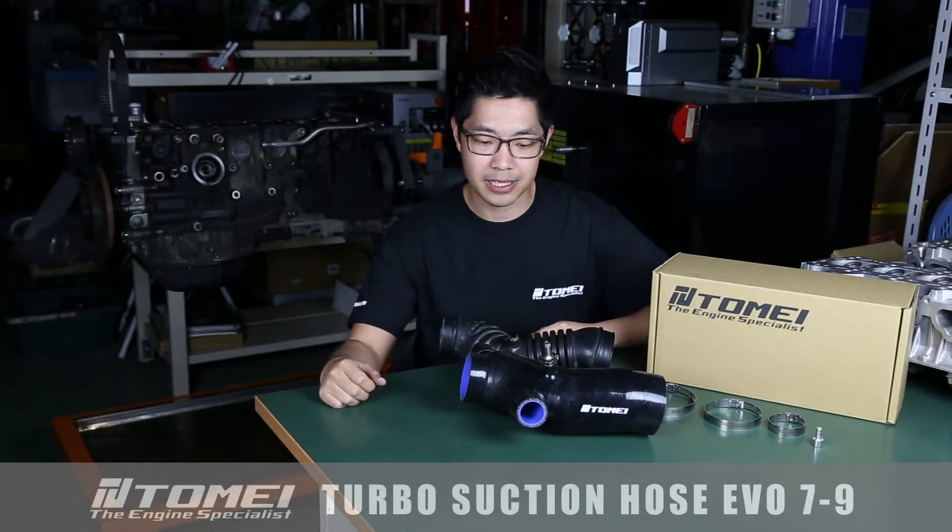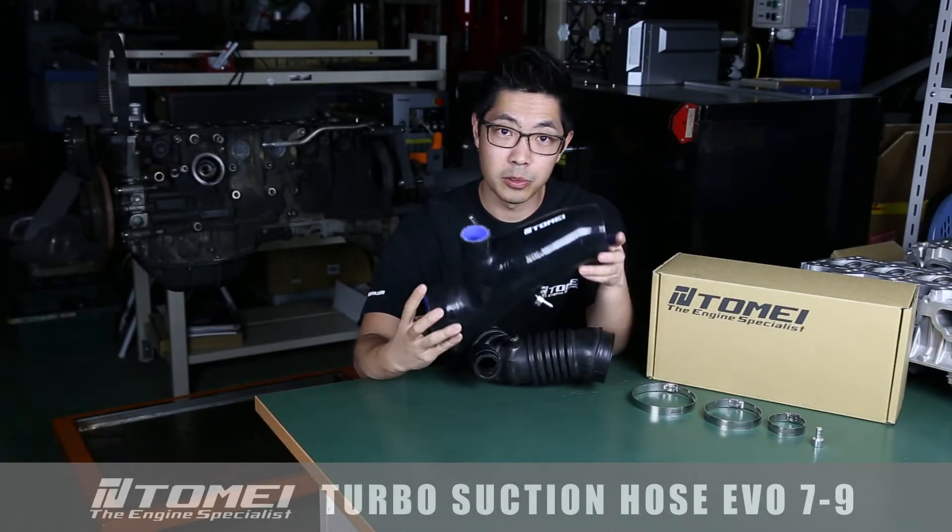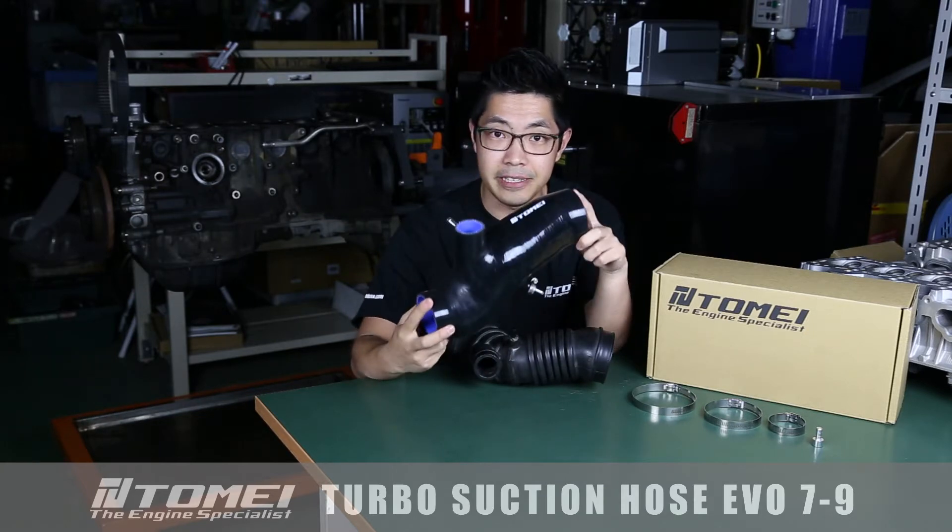Hey, what's up everybody? Az here for Tomei USA. Today I'm going to be showing you our all-new turbo suction hose for the EVO 7, 8 and 9.